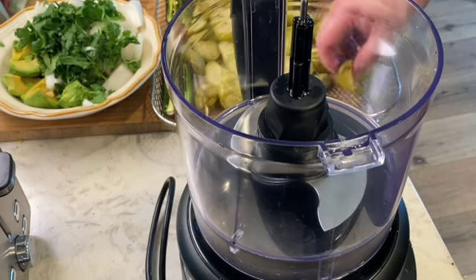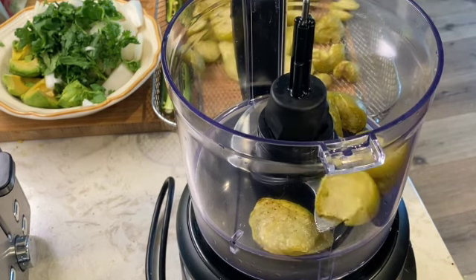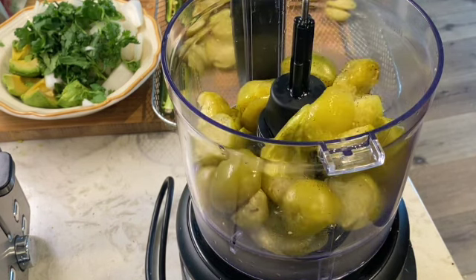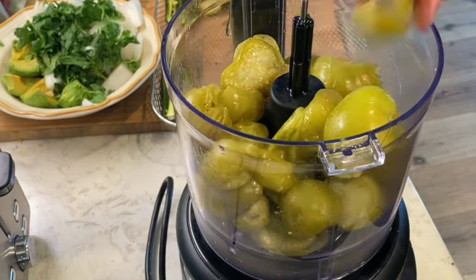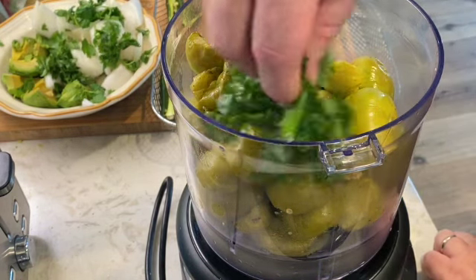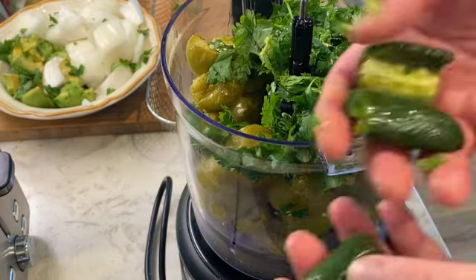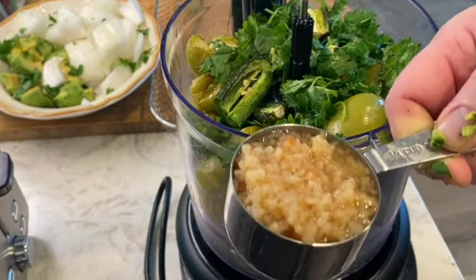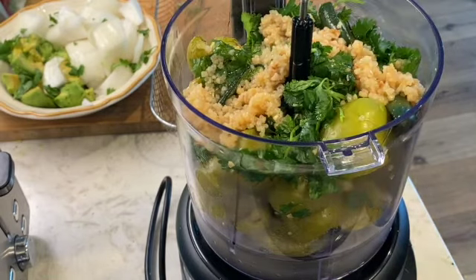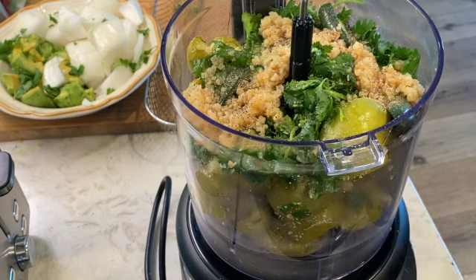We're good to go here — we have our food processor. You could also use a blender. We're going to add all of our tomatillos right in first. Next up, we're going to add our cilantro, just spread everything evenly in there. We've got our jalapeño in four pieces — I cut it in half. We're going to take our quarter cup of minced garlic and spread it in there evenly, as well as three turns of salt and a little bit of pepper.